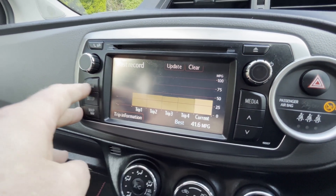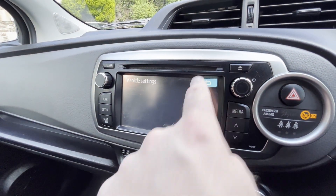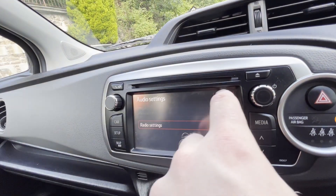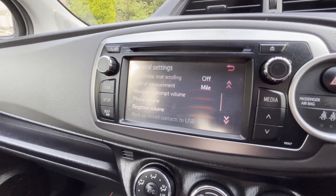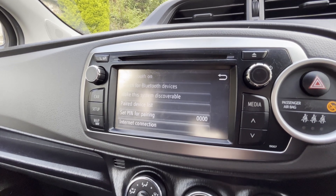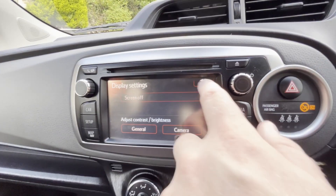This is accessed by pressing the car button. Setup gives you all your information — you can change your settings on here. It has a vehicle section but as far as I can tell you can actually change some vehicle settings. You can change your audio settings, turn things on and off, or just keep it as it is. General settings — you can change quite a lot of stuff on here, but usually as it is it comes pretty decent. I've not had to change any settings. This is a Bluetooth setup for your phone and everything.